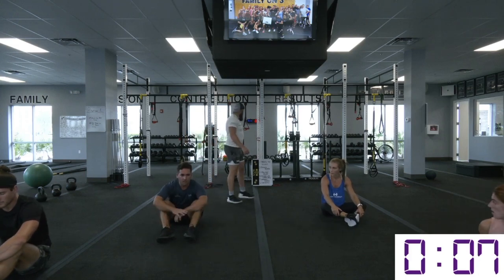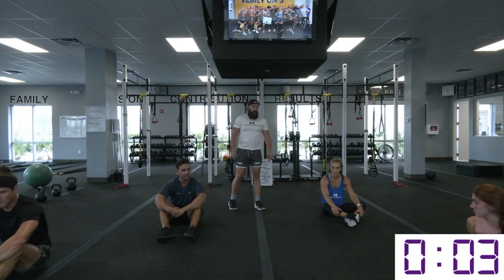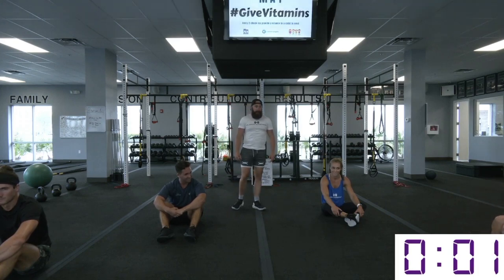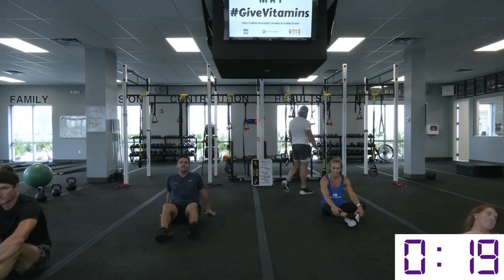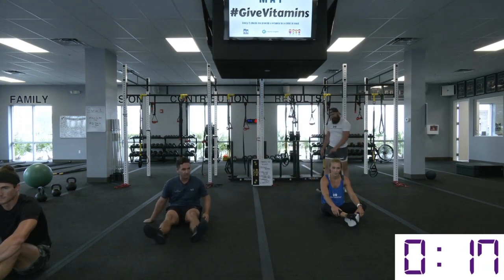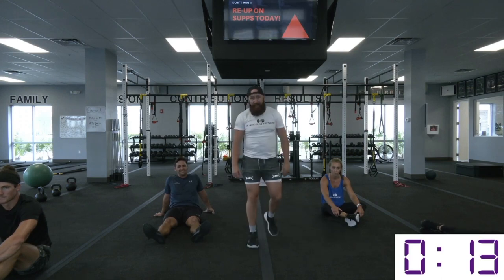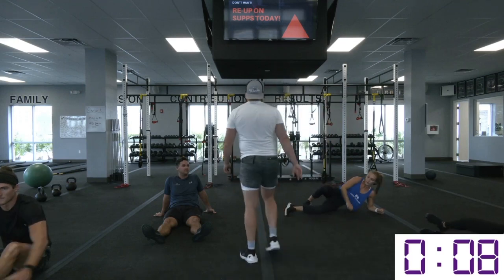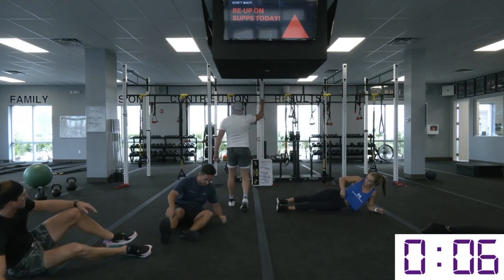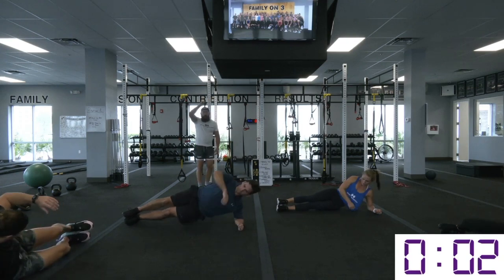Good job — relax. A little rest break. If you need it, hop off. We'll be back in 20 seconds. If you want to use these periods in between to get some active rest, you can always knock out some slow bicycles in place until we get right into that thread the needle in about five seconds. Remember, we're back to that original elbow.